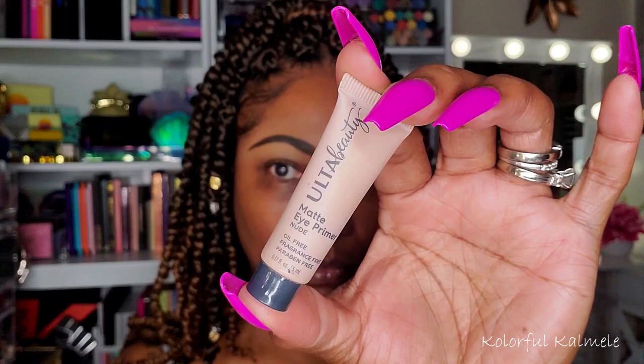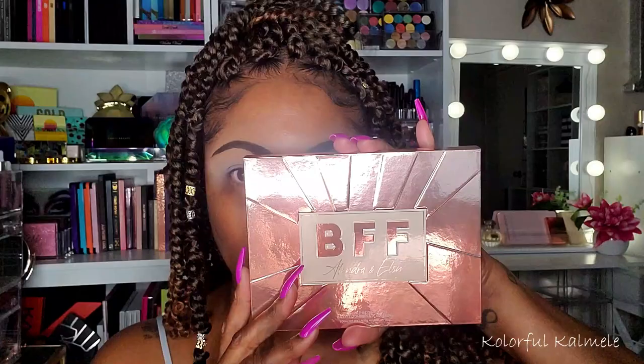Now to prep my lids, I am going to be using my Ulta Beauty Matte Eye Primer today. I'm just using a dense brush to kind of spread that out all over my lid, and then going in with one of my teeny tiny Beauty Blender sponges just to spread that out and make it nice and even.